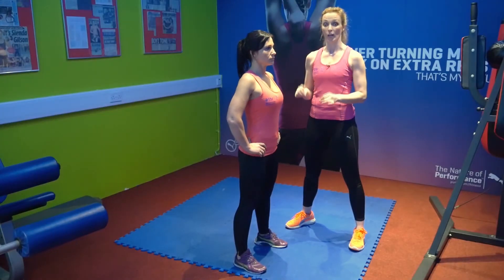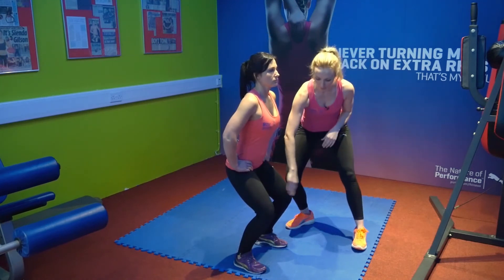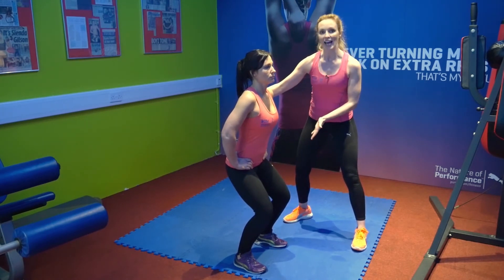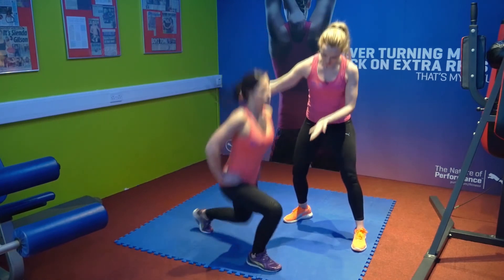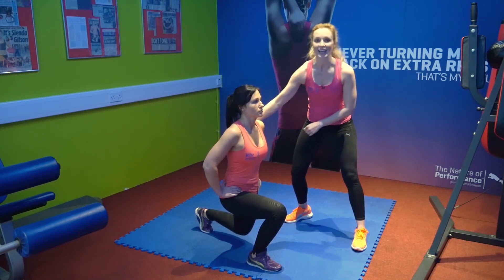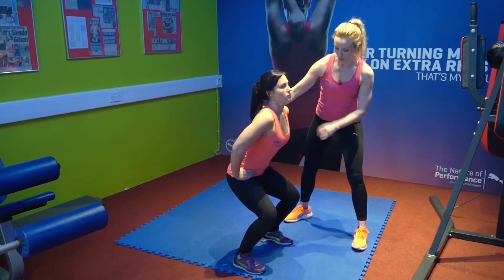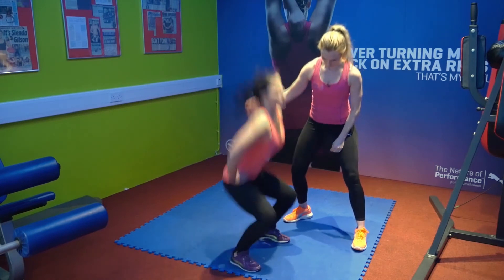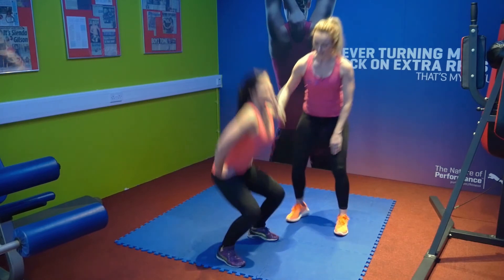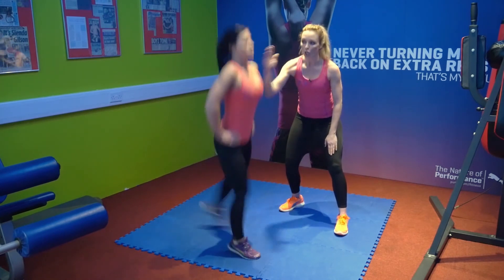This exercise is an in-out squat jump. Maya's going to start in a semi-squat position — knees not coming far beyond the shoes. From here she's going to jump in the air and then land in a split squat position. Then from there she's going to come back into the air into a jump and land in the semi-squat position going into a full squat. When Maya's doing that you can see her core is nice and tight, she hasn't got too much lean forward in the body, and she's keeping her back straight throughout the exercise looking straight ahead.